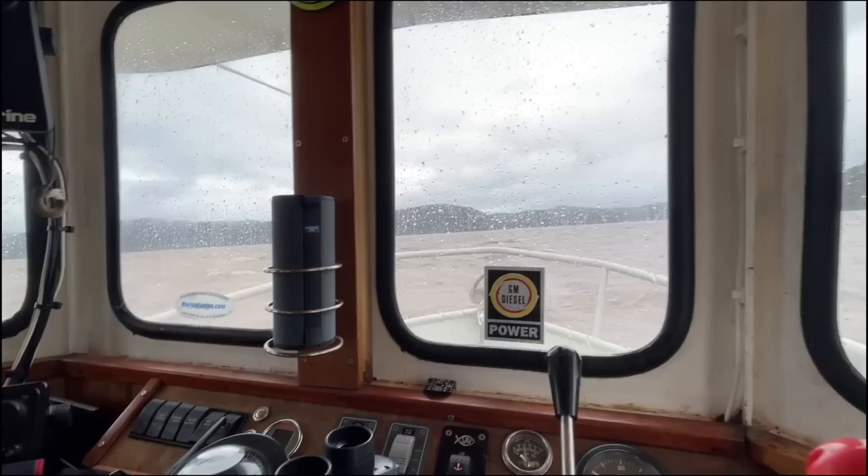Feeling quite under the weather today, but taking Renko up to a bay to get it out of all these floodwaters. A bit of water running down the deck.